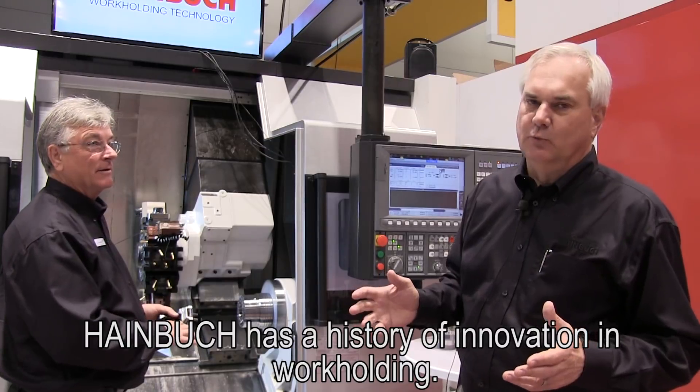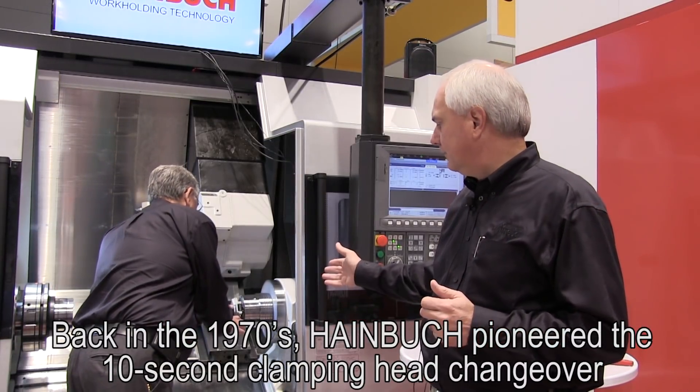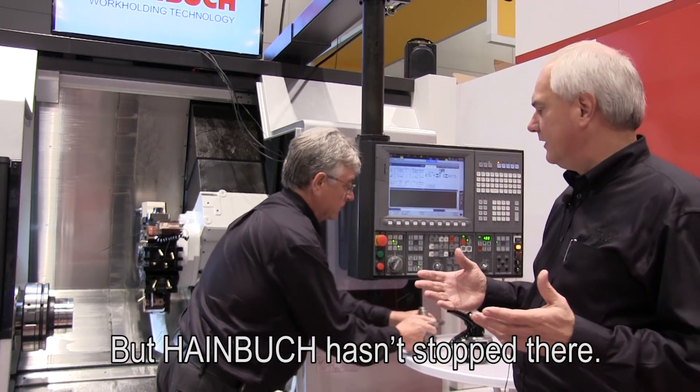Heimbock has a history of innovation in work holding. Back in the 1970s, Heimbock pioneered the 10-second clamping head changeover, and it's now become an industry standard. But Heimbock hasn't stopped there.